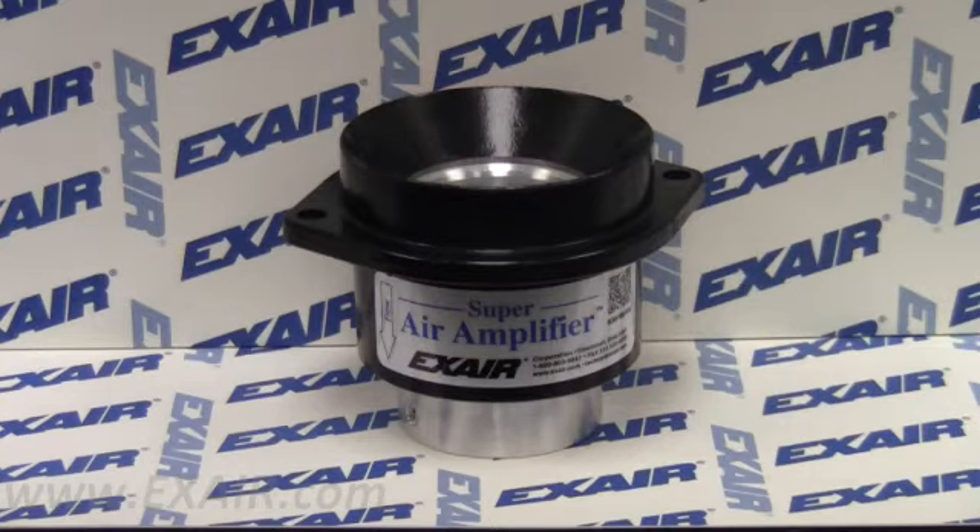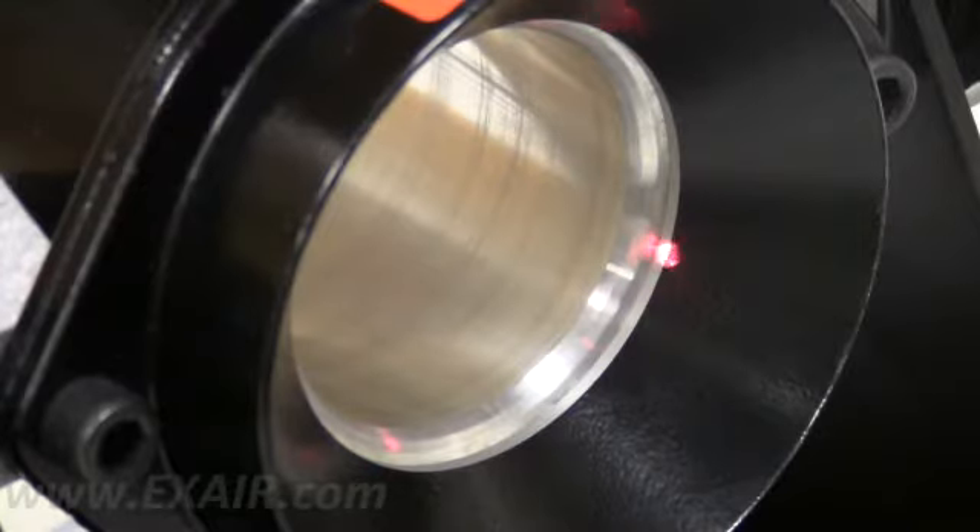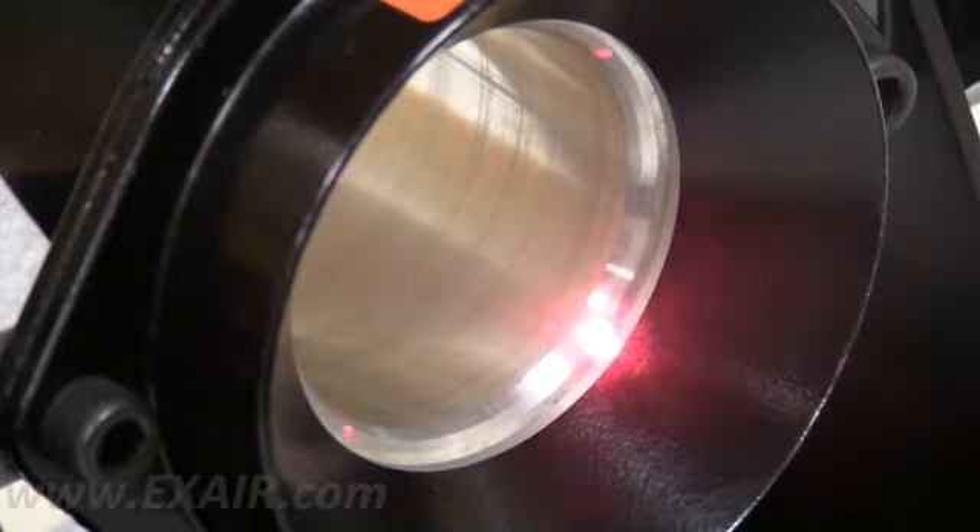For this particular demonstration, I will be using our 2 inch super air amplifier. As compressed air is supplied to the air amplifier, it passes through an internal chamber where it is exhausted through a thin gap at a high velocity.